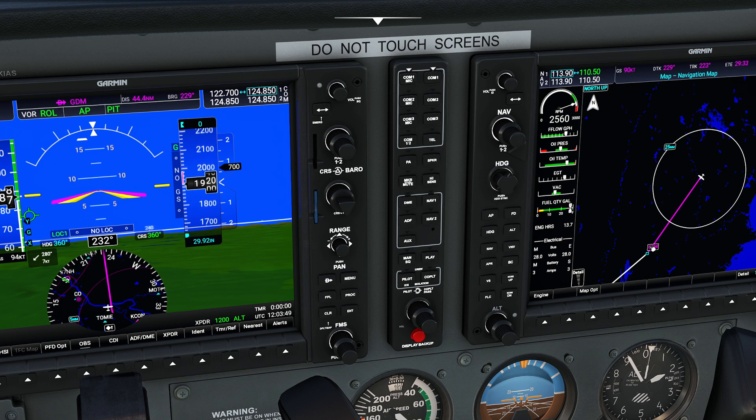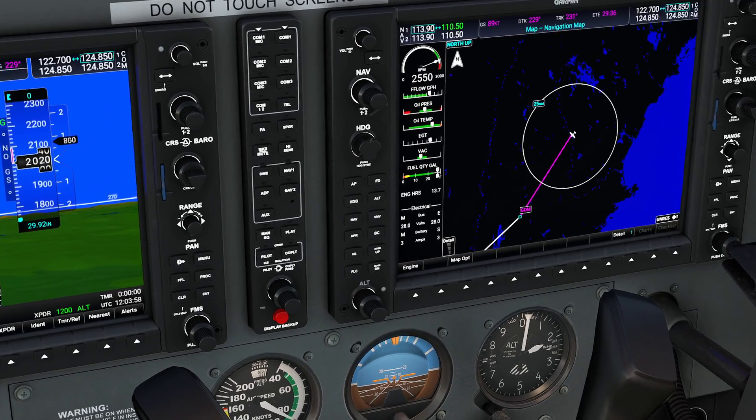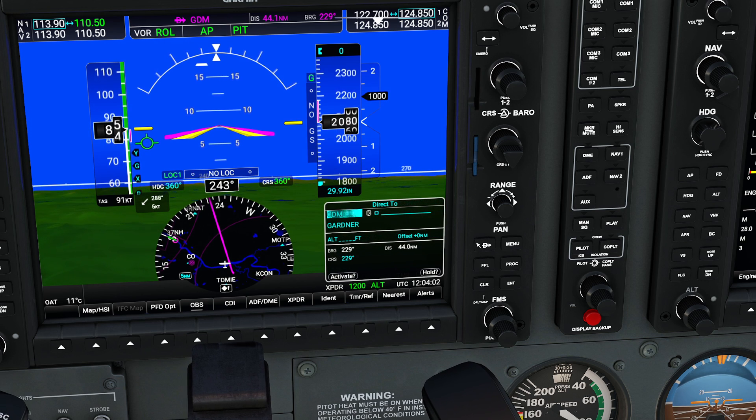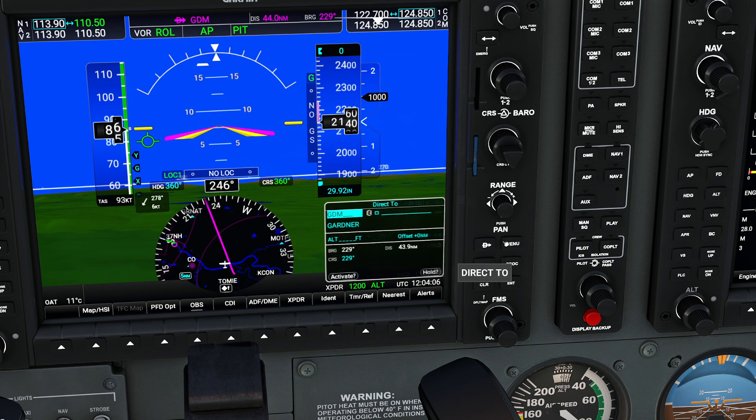Holds are pretty dandy little things — basically a big old racetrack pattern in the sky that's trying to keep us in one position for a while while we have to get something set up. To do that, I'm going to come over to my direct button. When you press the direct button, you'll notice in the bottom right corner there's a little thing that says the word hold.